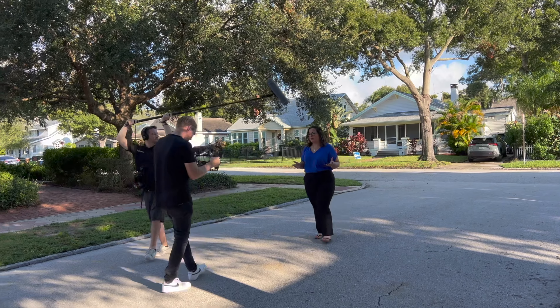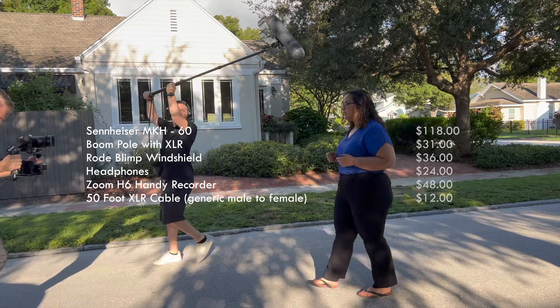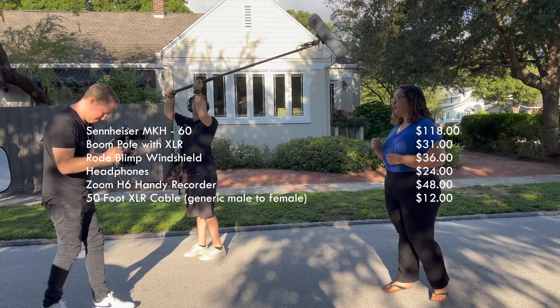We've already added up the camera equipment, but we've got sound — and here's what that looks like. We're looking at less than $300 for all of this sound equipment.